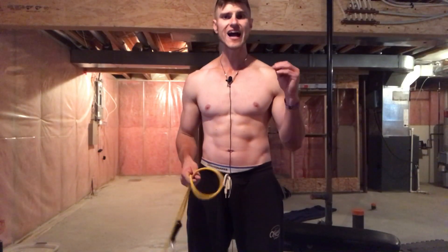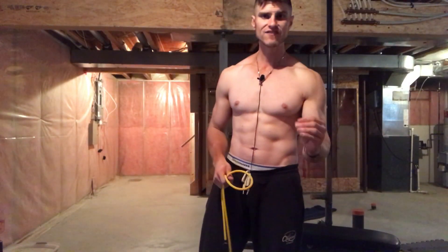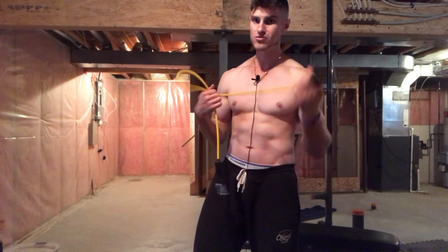All different kinds of things you can do with band pull-aparts. The main thing though is high repetitions — 30 to 50 repetitions. None of this 10, 15, or 20 rep stuff. High volume, very lightweight. I'm only using two pounds.